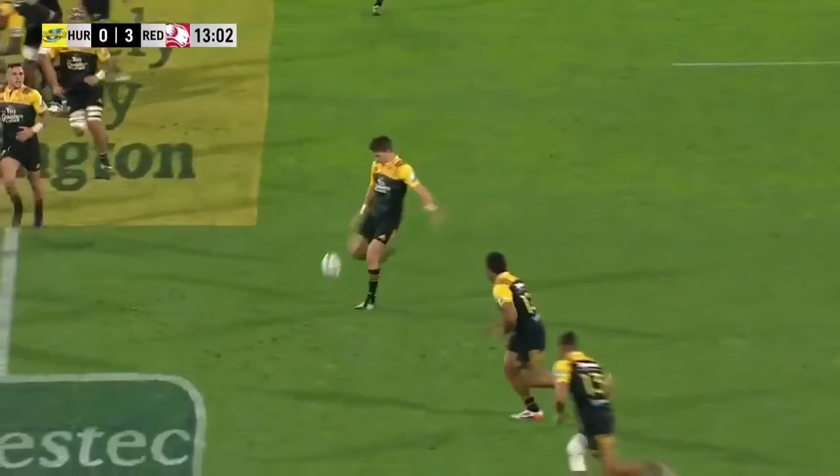What he's done here is kick a beautiful flat line like this to get the length across the field, but to quickly get it there so that his winger, his outside back, can grab that ball and make their way to the try line.